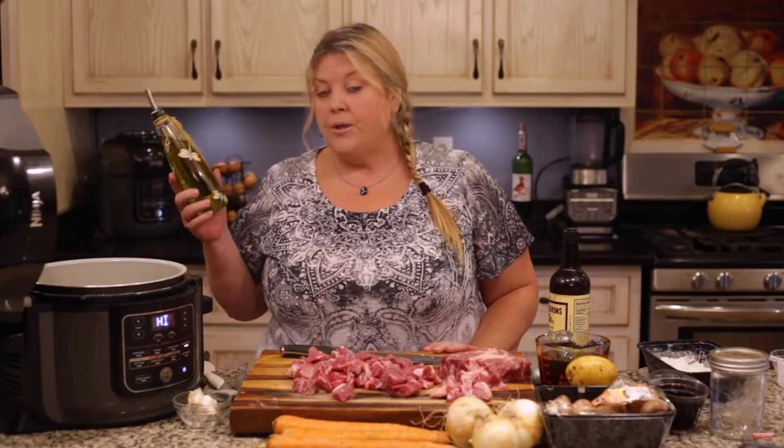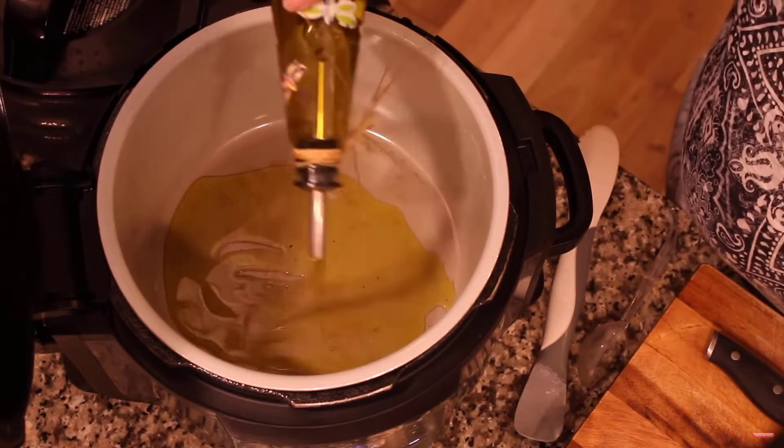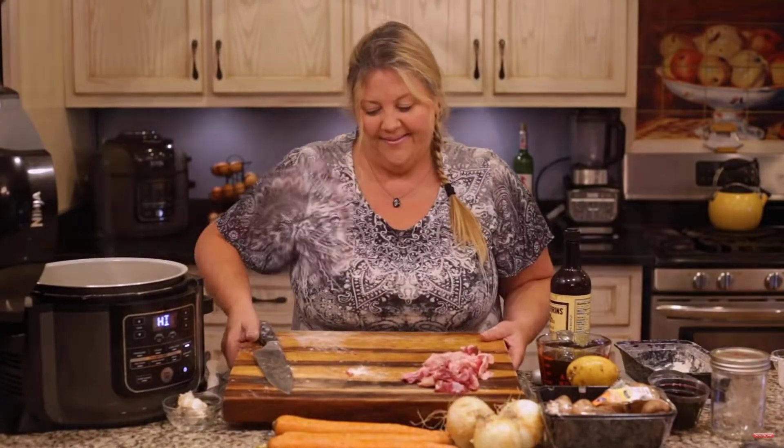I'm gonna put in about two tablespoons of olive oil. Now you might need a little bit more — it just depends — but I'm gonna start with two, then I can add more as I'm sauteing the beef.